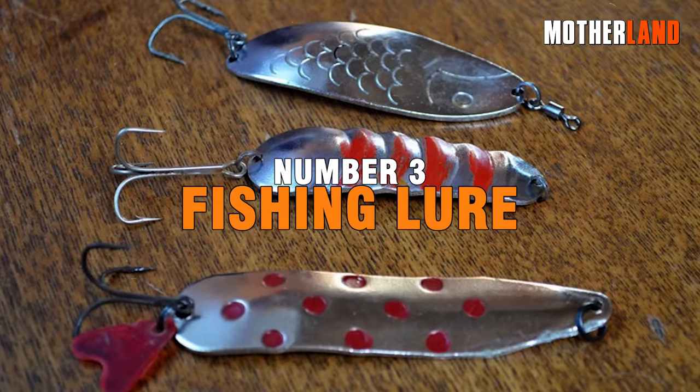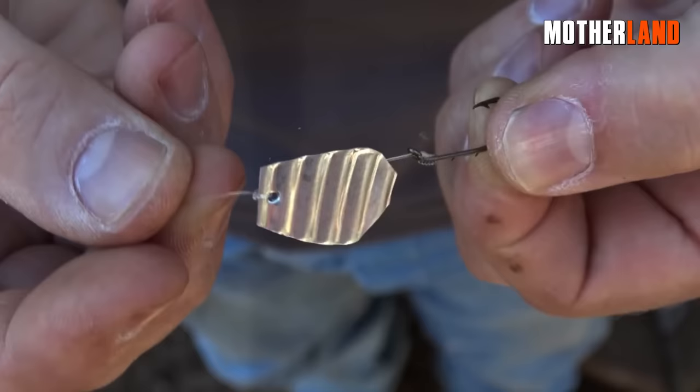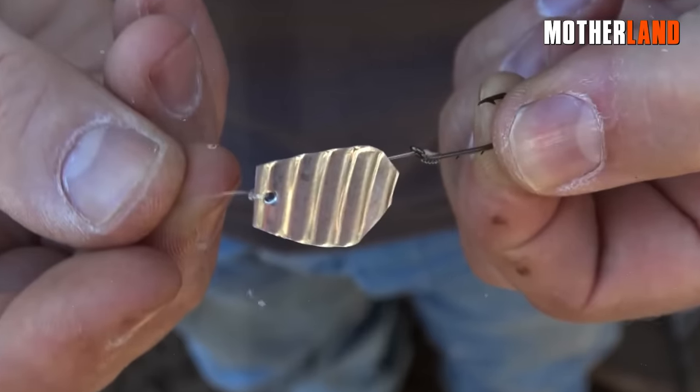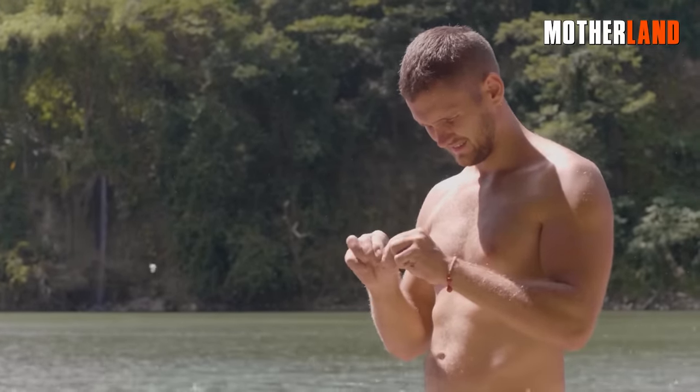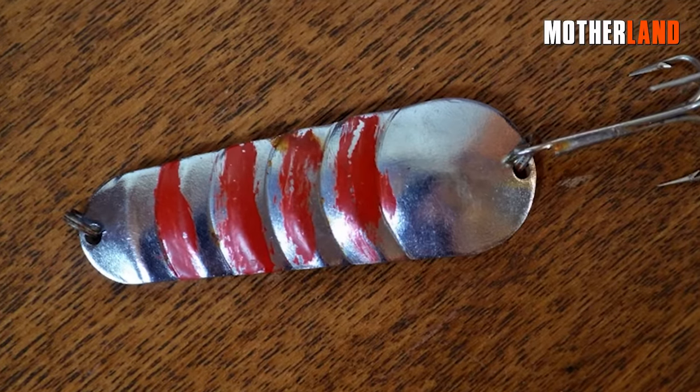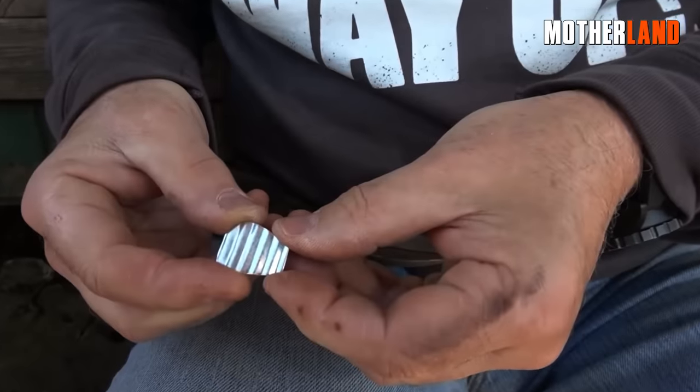Number 3. Fishing Lure. Crafting a small fishing lure from a tin can proves highly beneficial, particularly in survival situations. To create this makeshift lure, shape the tin can into a spinner-like design.